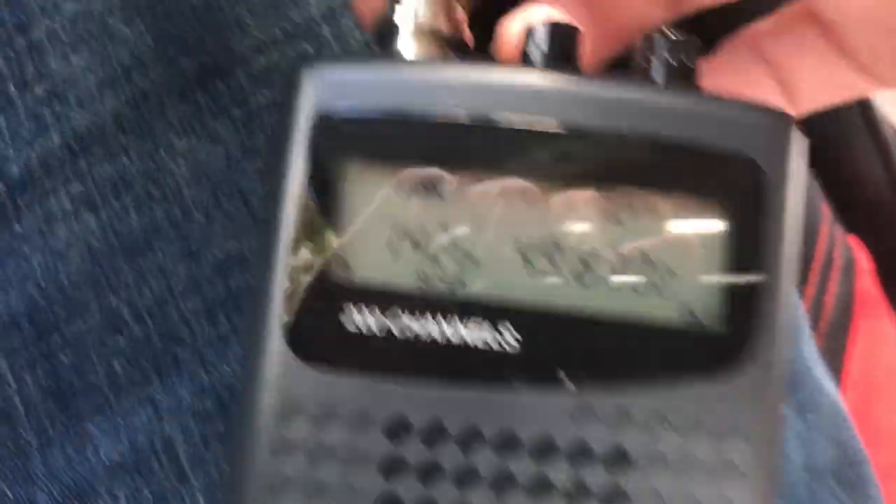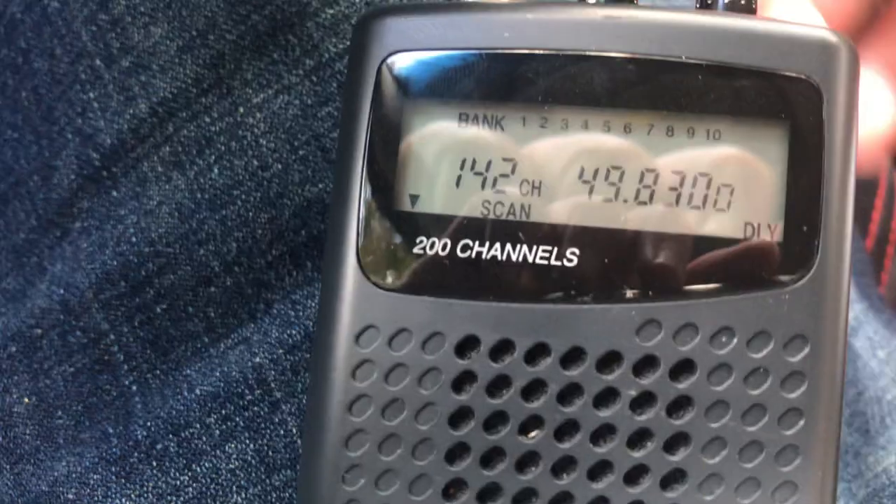And we have a third antenna — a quarter-wave VHF high band, quarter-wave at 151 MHz. So it should not resonate on 49 megahertz at all. Let's see what happens. Oh yeah — nothing.